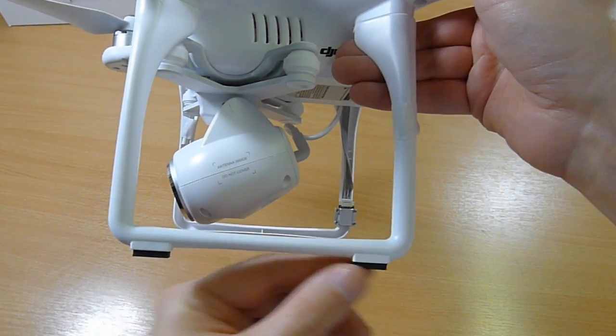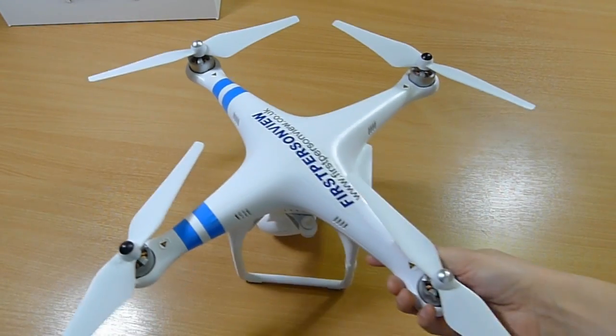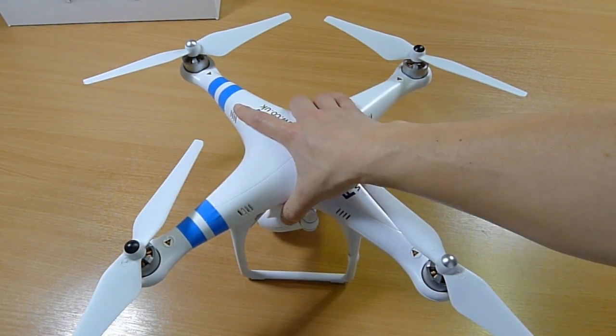New feature of the legs: they have these new little black pads, which on a slippery surface stop it sliding around, which is quite nice.